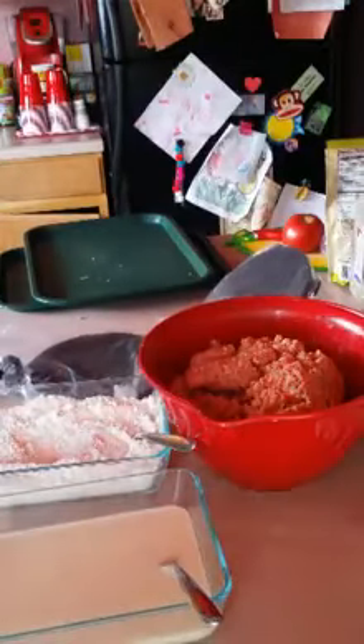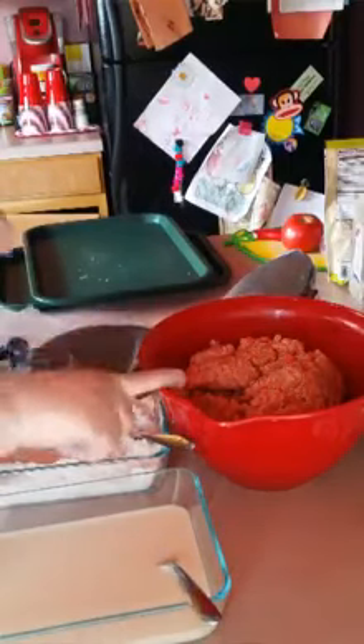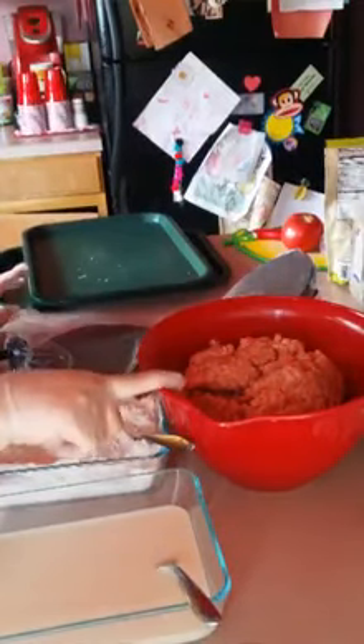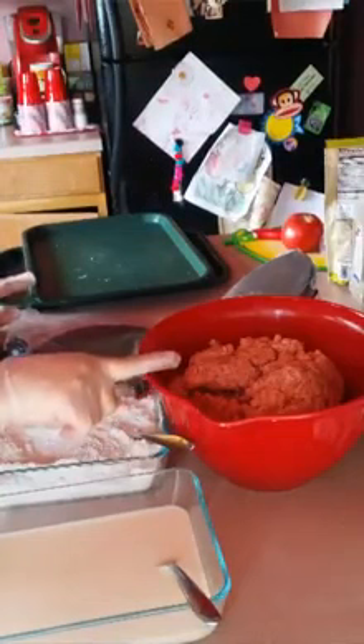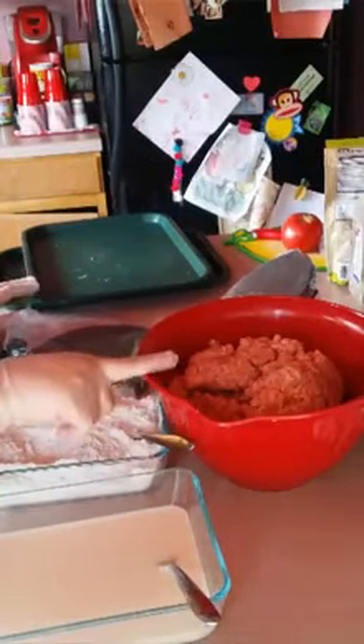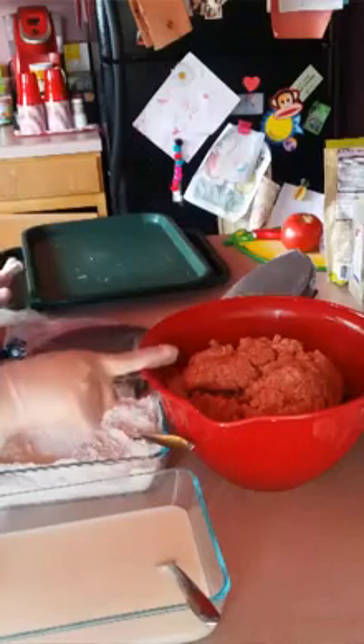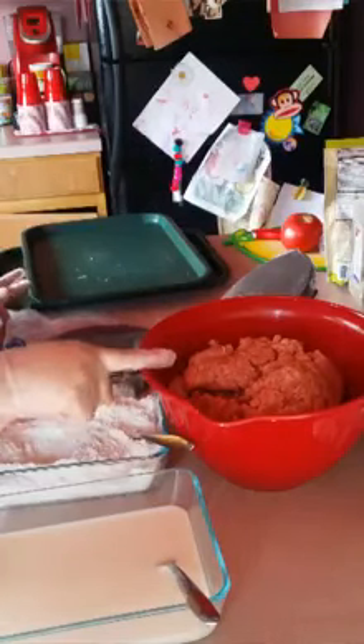We're going to be making chicken fried steak. I already started most of everything. I have five pounds of ground meat here. I added a tablespoon of Uncle Chris gourmet steak seasoning, a tablespoon of chicken bouillon — the Knorr Pollo — and a half tablespoon of regular ground black pepper.